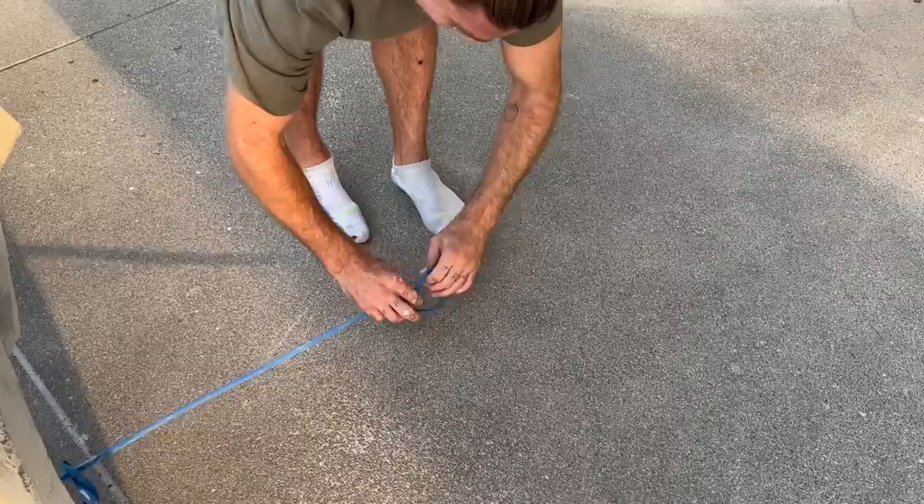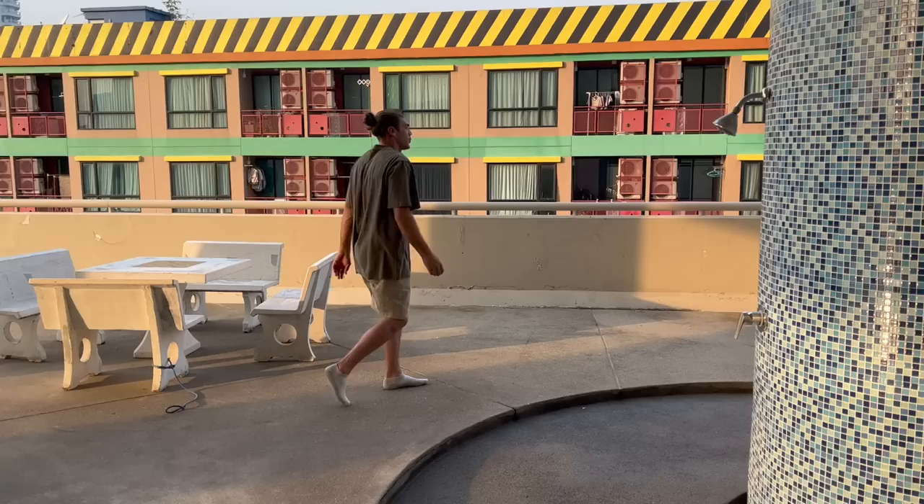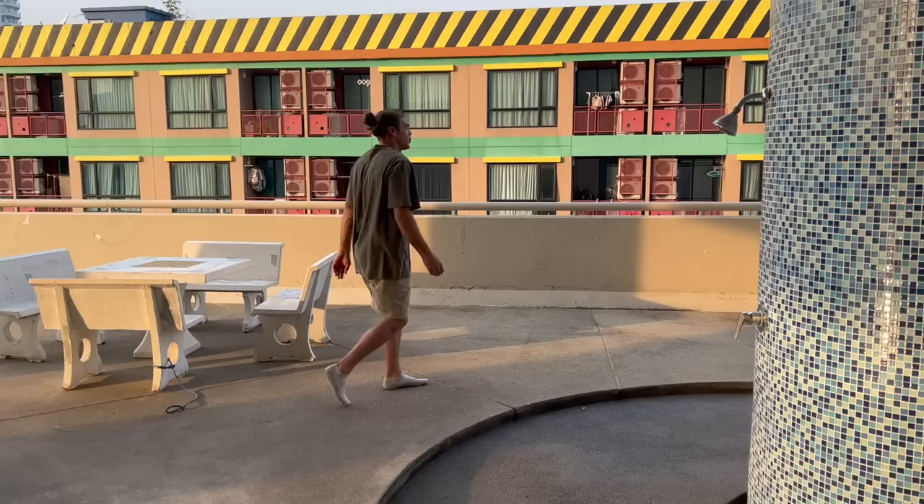The next exercise is alphabets. I call it alphabets because you're tracing the alphabet with the floating foot, but it's actually trying to stabilize the foot that has the thera-band on it. As you're standing on one foot you're feeling the weight pull you to one side. I started with the flat foot on the ground and now I've raised myself to an elevated position. I usually do three sets each side per session.